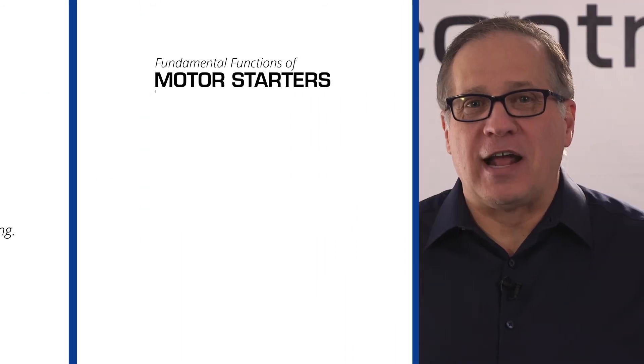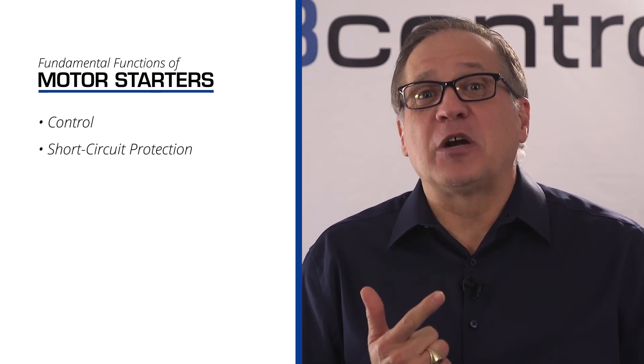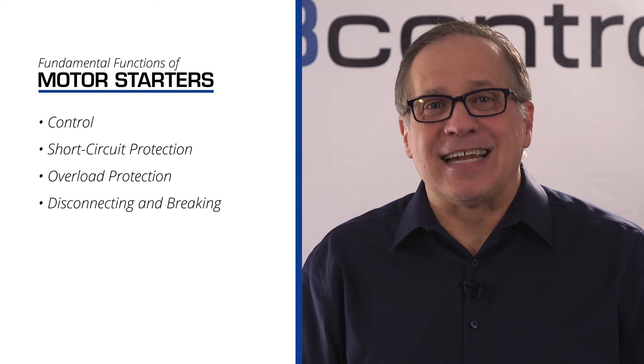There are four fundamental functions a starter has to perform: the first is control, the second is short circuit protection, the third is overload protection, and the fourth is disconnecting and breaking.